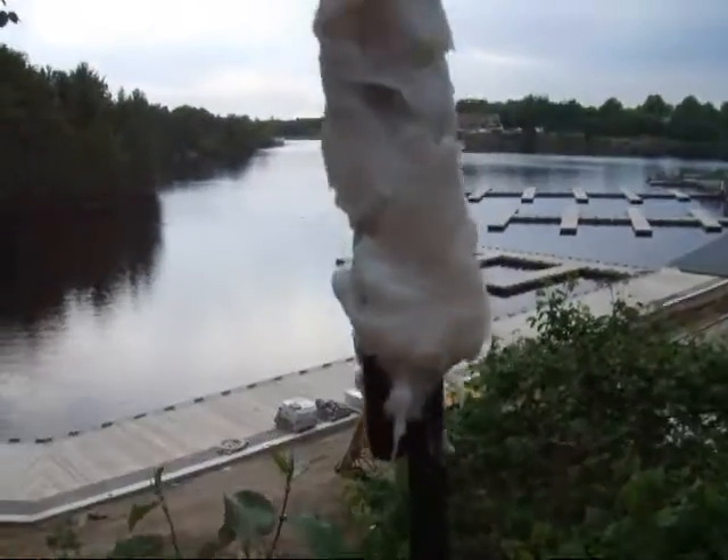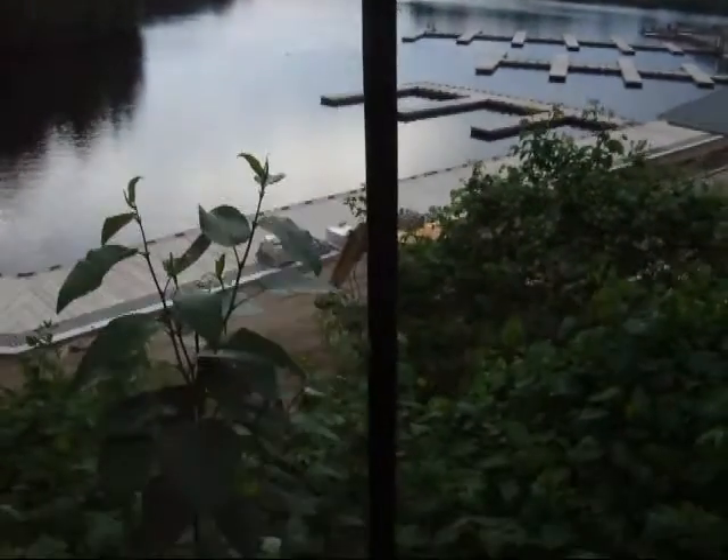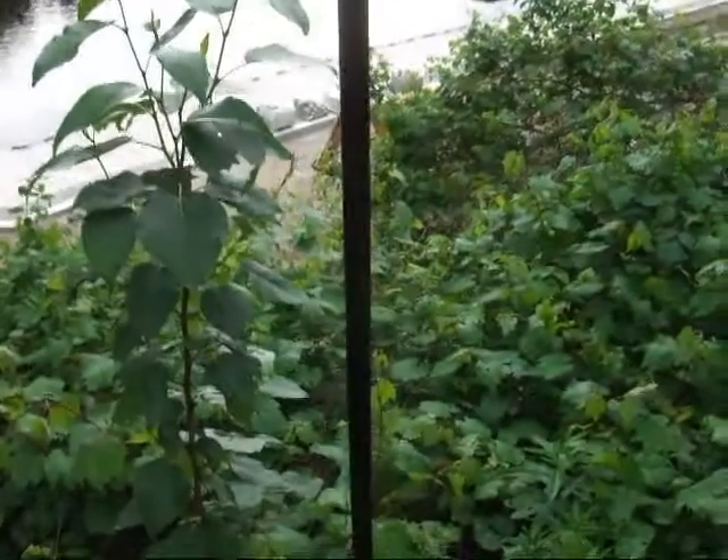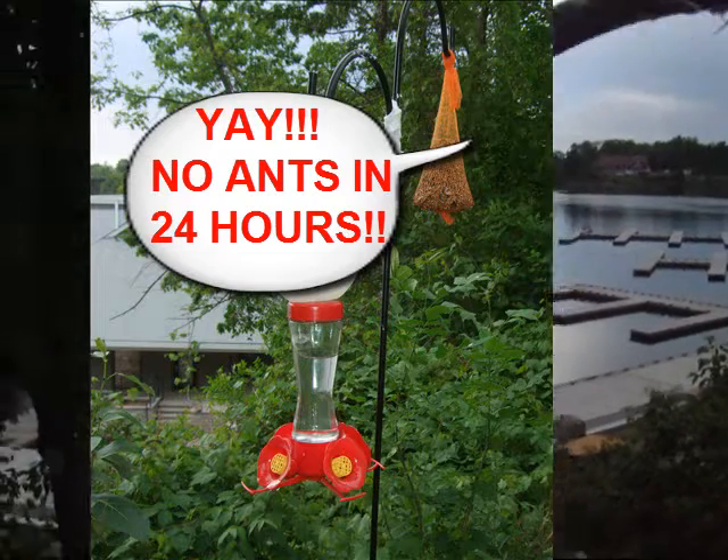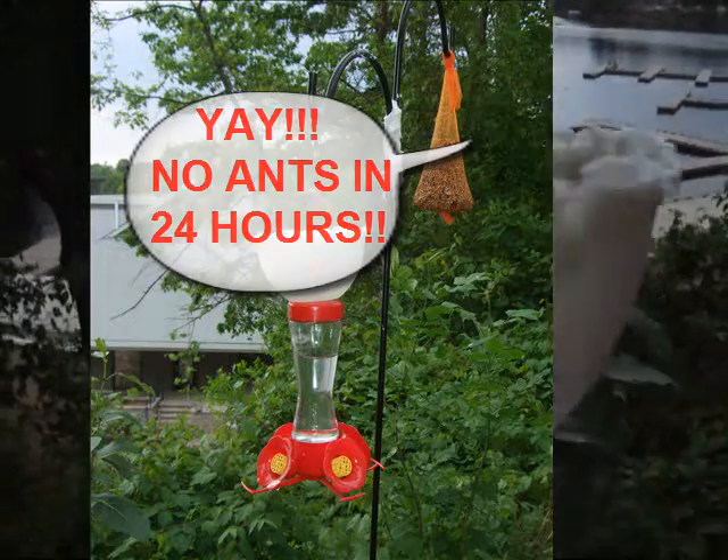I'm looking at the post here, going up and down, and no ants have come up. I think we're home free. I do think we are home free from these ants.